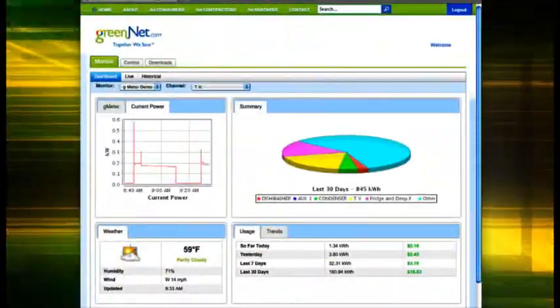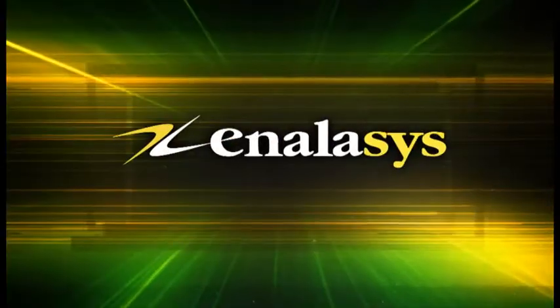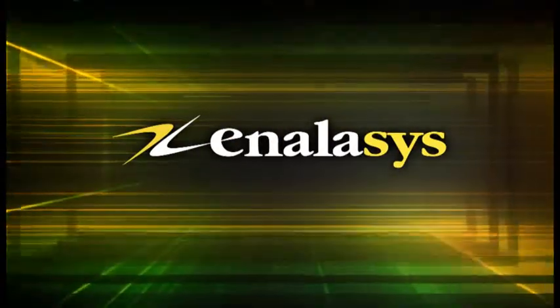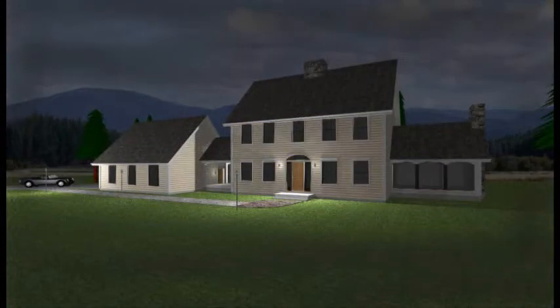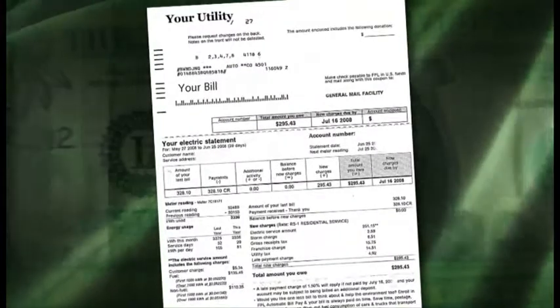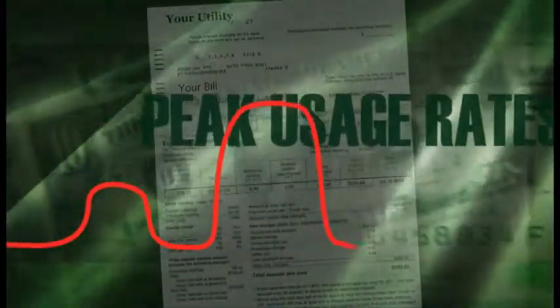The G-Meter Visual Energy Monitoring System from E-Nalysis puts a new level of energy control in the hands of the customer. No one would run all the lights in their home off of one switch, and making all your energy use decisions with only one meter reading a month makes no sense either — especially as energy costs begin to vary over time.